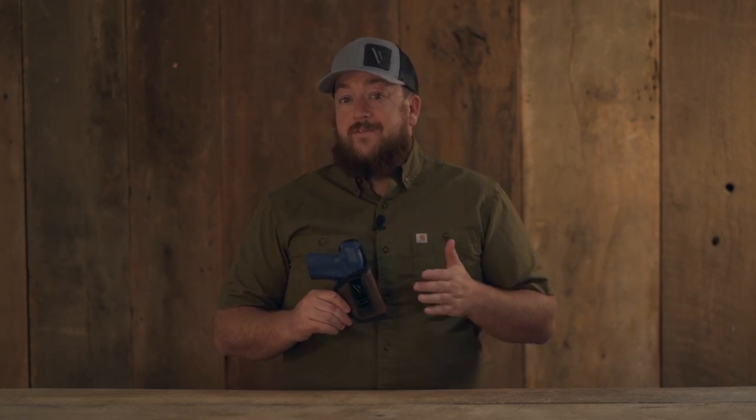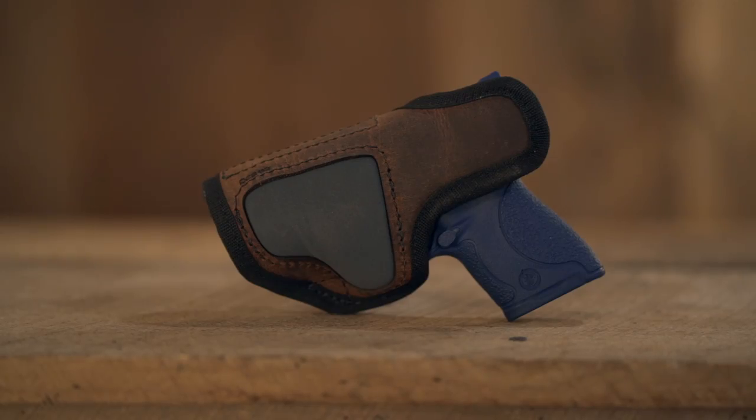The Delta Carry IWB is made from a hybrid construction of leather and padding. The back has a padded section as well as a raised protective backing that's also padded, which prevents the firearm from being in contact with the user's skin for all-day comfortable wear.